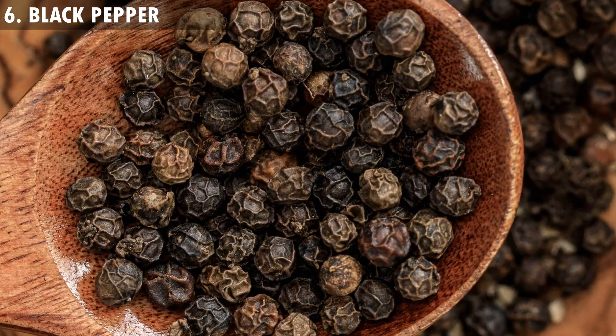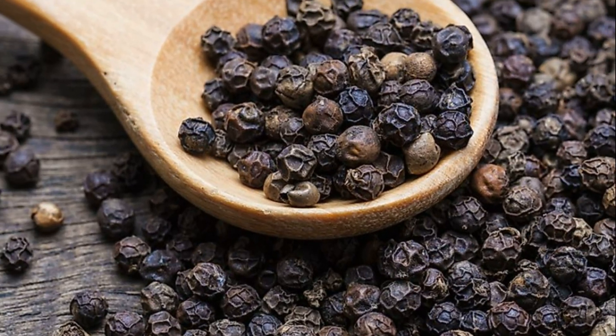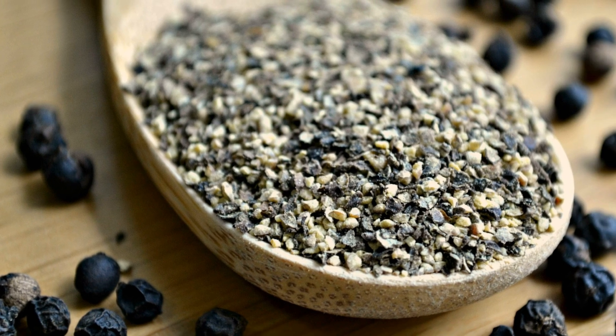6. Black Pepper. Take some powdered black pepper and heat it properly. Once it cools down, make it into powder form and apply it on the swollen fingers and toes.